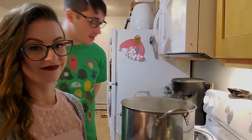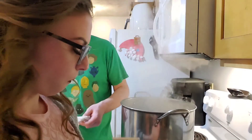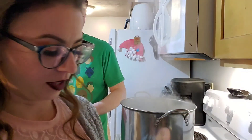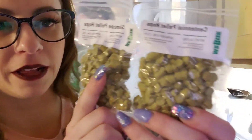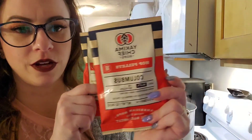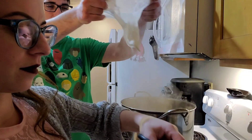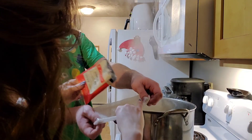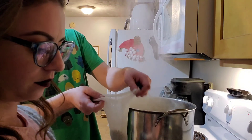Our ten minutes is just about up, so we are going to add one and a half packets of Columbus hops, and then half of each of the Simcoe and Centennial pellet hops — so half of each, and one and a half total of the Columbus — all in one sack. That smells so good. Two and a half ounces total, all in one sack.